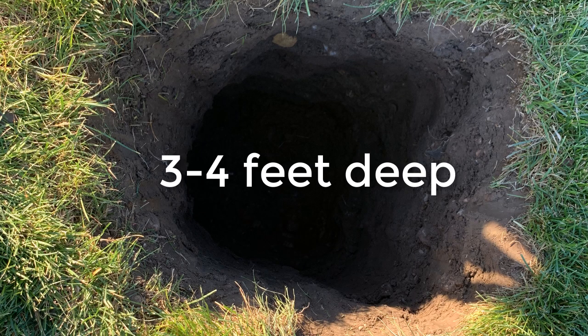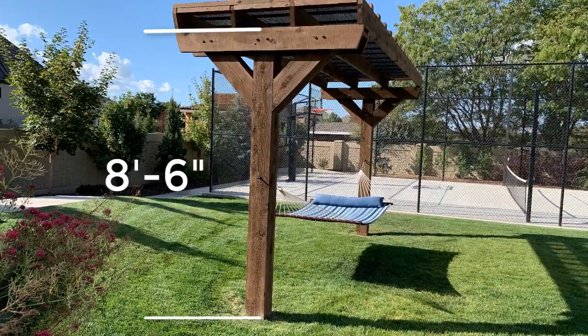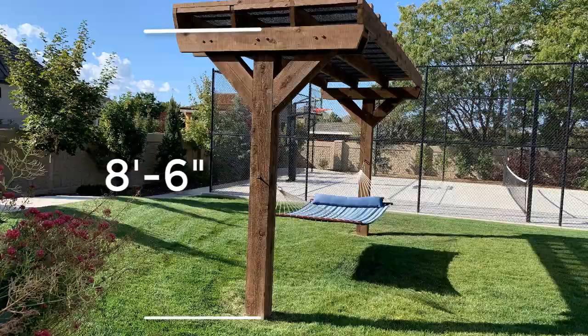Dig your hole between 3 and 4 feet deep. I did mine at exactly 3 and a half feet deep, because that puts the top of the post at 8 and a half feet off the ground, which is exactly what I wanted.